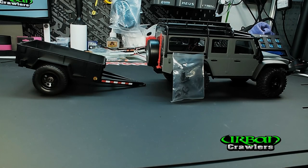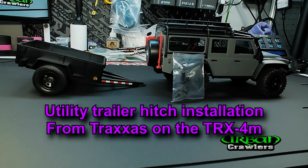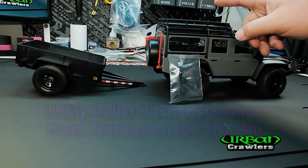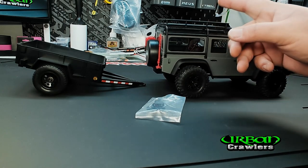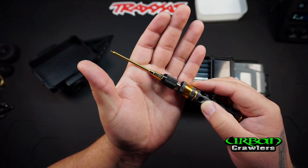On this video we're going to be installing the Traxxas TRX-4M utility trailer hitch assembly onto the Defender. This video will work for the Defender body or the Bronco body.